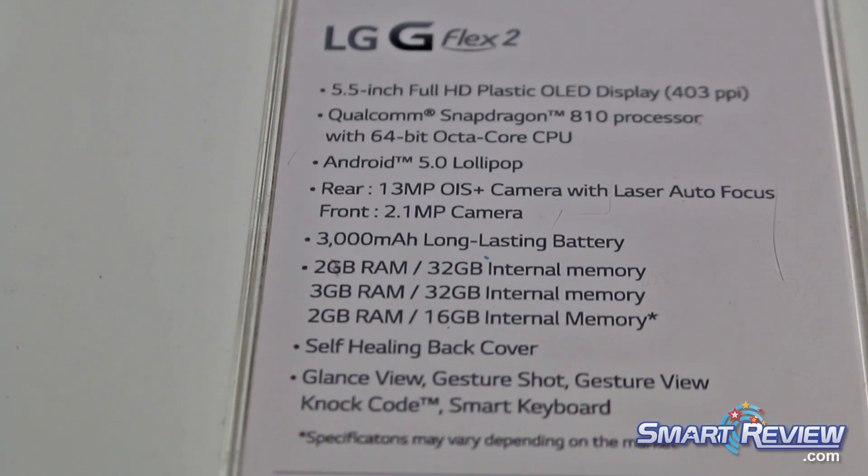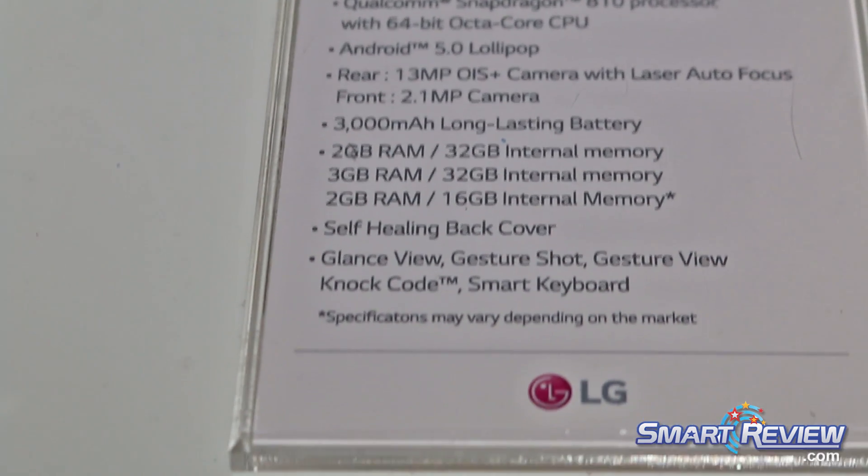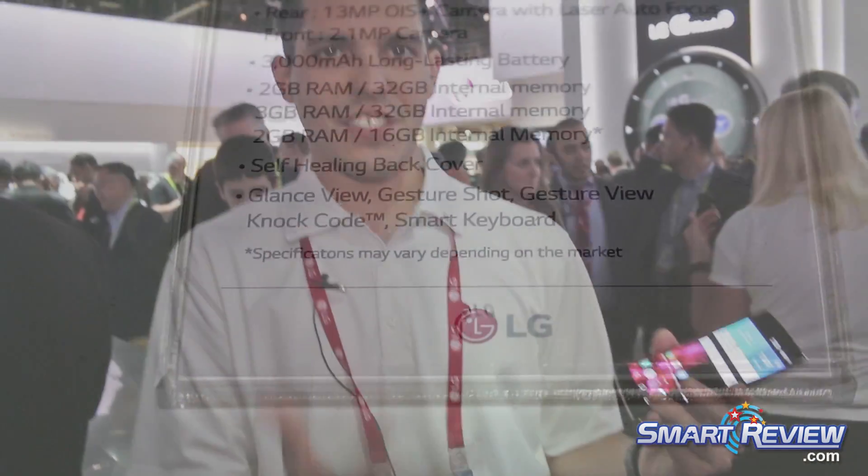When the device falls flat down, it distributes the energy better, so it's actually 30% stronger than a standard flat smartphone. Now let's talk about the power of the device. It features the latest Snapdragon 800 series processor by Qualcomm — a 64-bit octa-core processor, so it's fast and also very energy efficient.